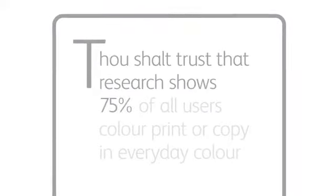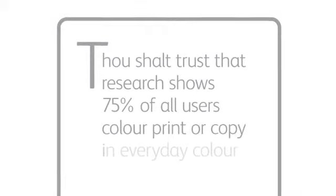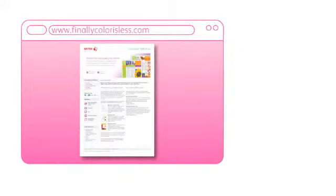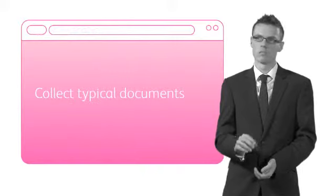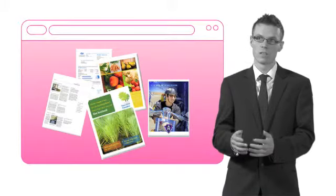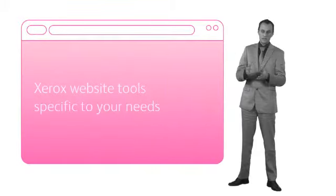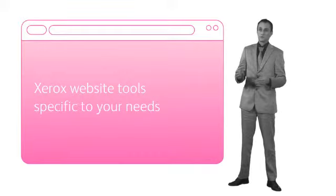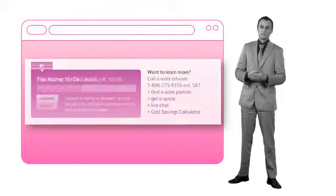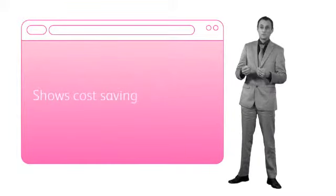Number seven: thou shalt trust that research shows 75% of all users color print or copy in everyday color. If you don't trust it, you can see for yourself. I would advise the customer to collect some typical documents from their own office and visit the Xerox website. Xerox has launched tools so that we can perform a study specific to your company's needs — just upload the documents to the analyzer tool and we can show you in black and white what percentage of cost saving we can achieve. Maybe it's even more than 75%. It's as easy as pie.